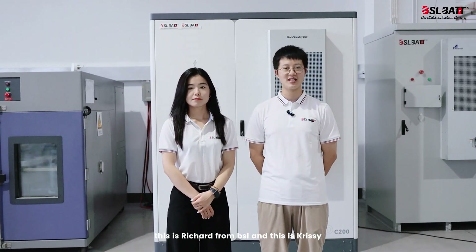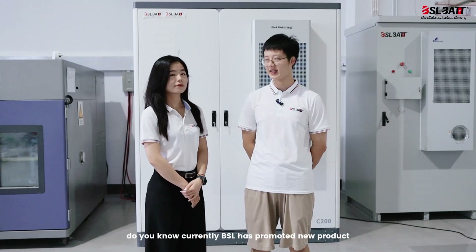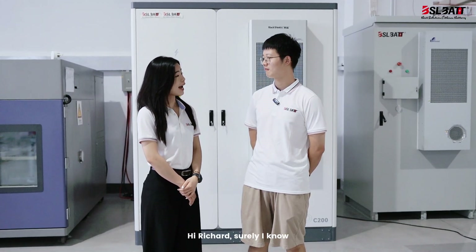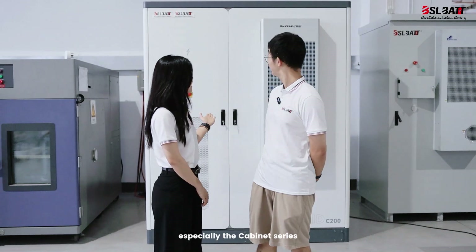Hello everyone, this is Richard from BSL and this is Chrissy. Hi Chrissy, do you know BSL has currently promoted new products? Hi Richard, surely I know, especially the BSL cabinet series.